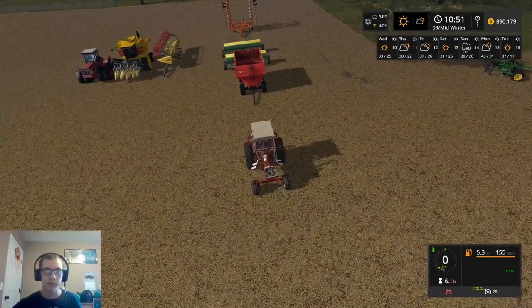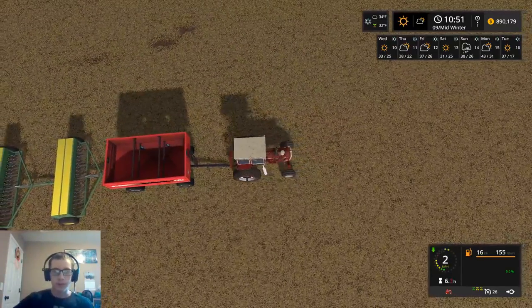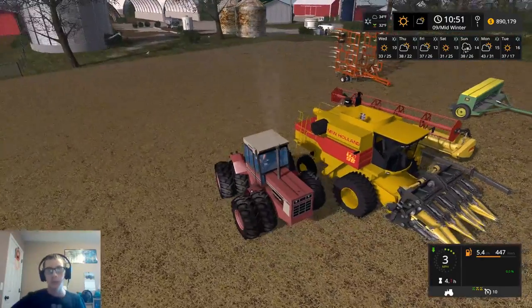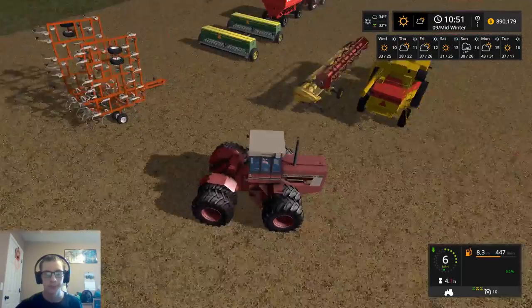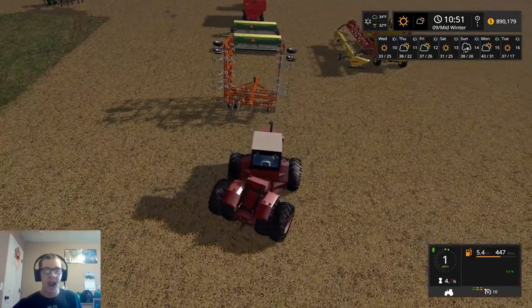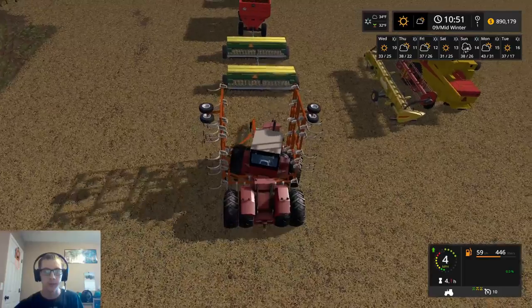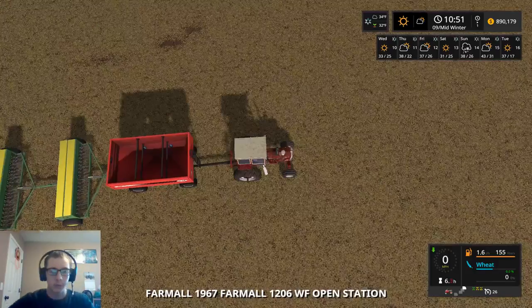Ooh, this ought to be interesting. I got a good idea, though - this is not something you'd want to do in real life, but I'm gonna do it because this is farm sim. I'm hoping that this is gonna work. I'm not sure that it's gonna actually work - I may end up just driving. Ooh, ooh, ooh. I think I got it. Yes, I do! Sweet!